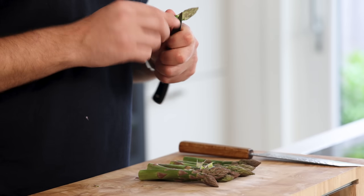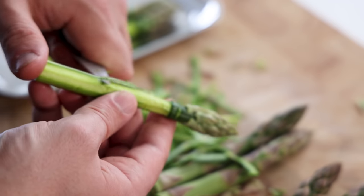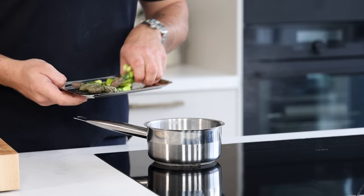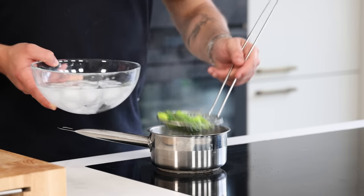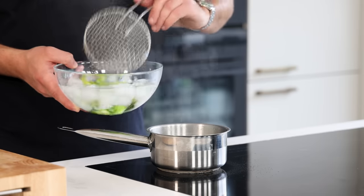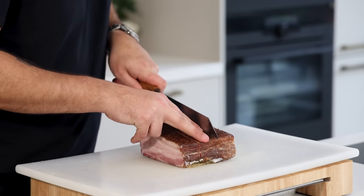For the green asparagus: trim the bottoms and make a thin incision around the top, then peel the bottom from the incision downward. Cut them in half and blanch for two minutes in salted water, then cool them down in ice water and keep them in your fridge for later.